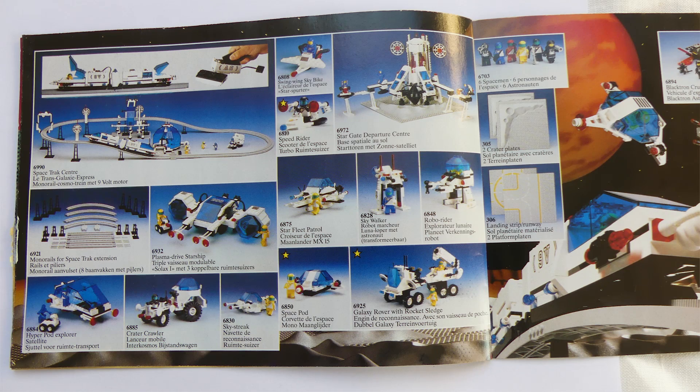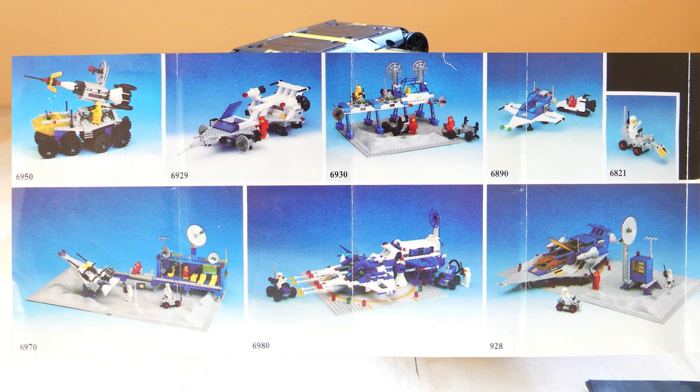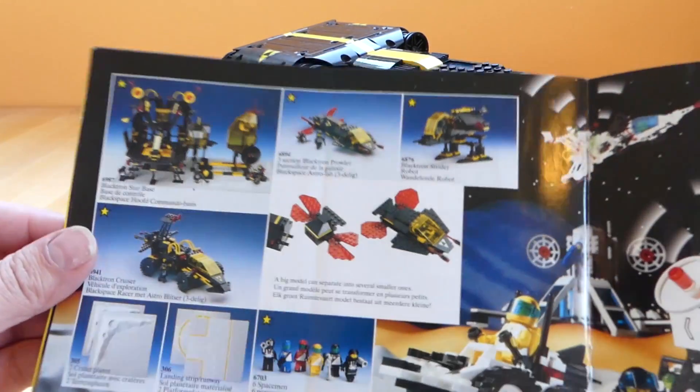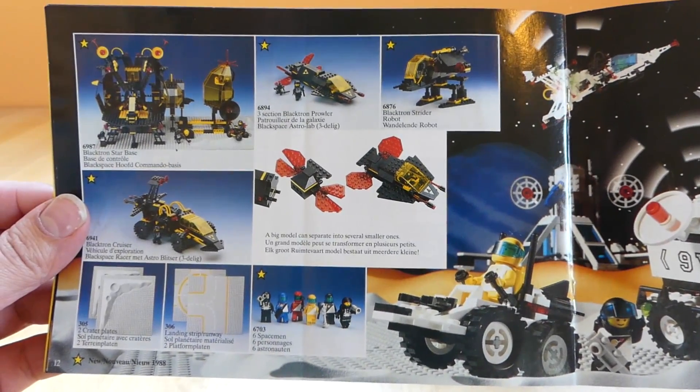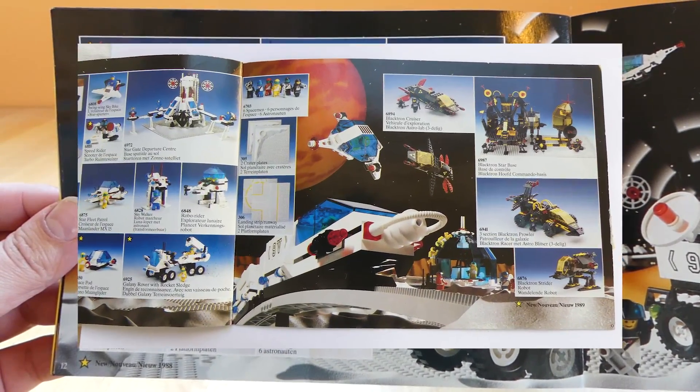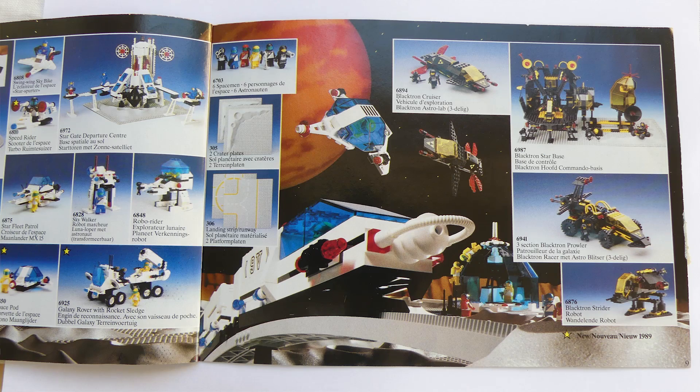So that's a pretty long time ago. And everything before these two sub-themes is called Classic Space, which is what I actually grew up with and which is what I have a lot of love for. Here you can see a catalogue of that era. I used to love looking at these catalogues, imagining that I had all these lovely LEGO sets. Of course I didn't, but still I loved looking at them.